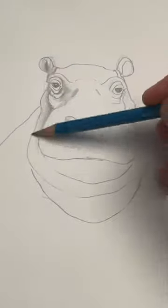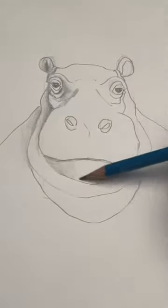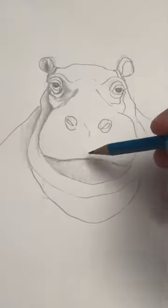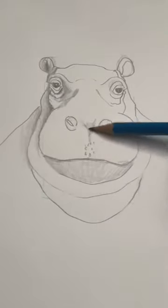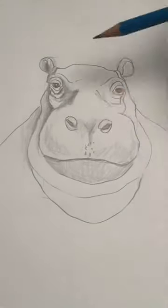Objects that are behind are a little bit darker. Objects that are up front will be slightly lighter. You can use a blending stump or your finger to smudge your pencil. For this drawing, I'm using a Staedtler Mars Lumograph H.